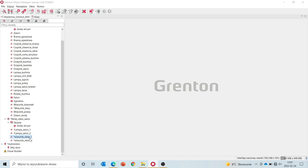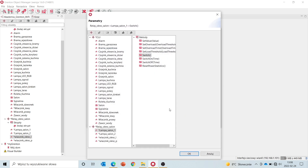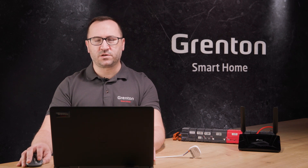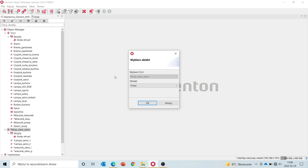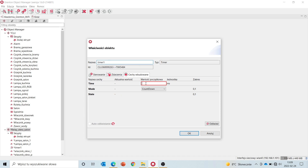Similarly, if we want to control directly from a switch connected to the module inputs, we choose the input from the module that the switch is connected to. And then, in the event, like before, on click, we can control the output that's present on this module or any output from objects connected to our system. Apart from simple and direct configuration, you can create scripts or virtual objects on a module in the same way as it's done in CLU objects. We select the relay Wi-Fi module, select add virtual object from the main menu, choose the timer, give it a name, and its configuration is exactly the same as for virtual objects in a CLU module.